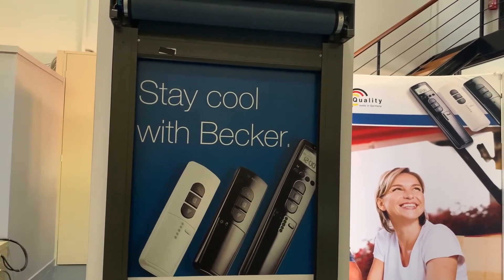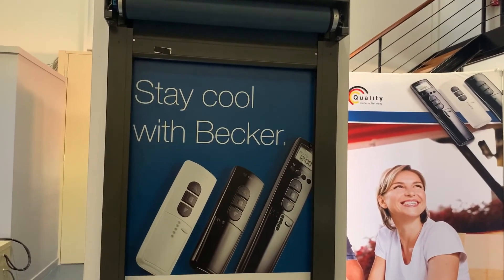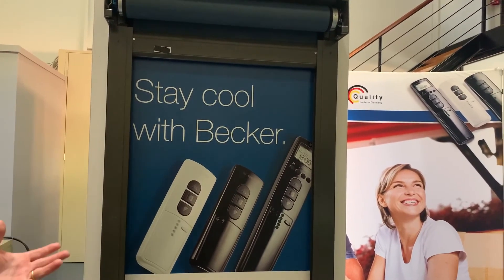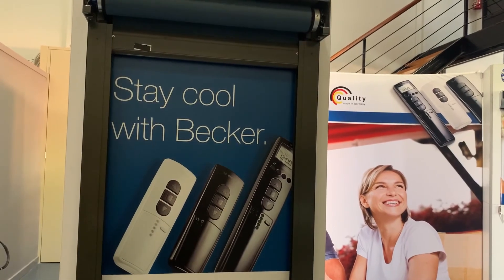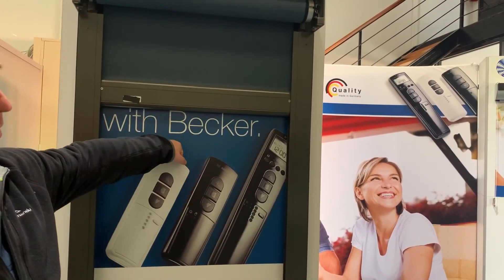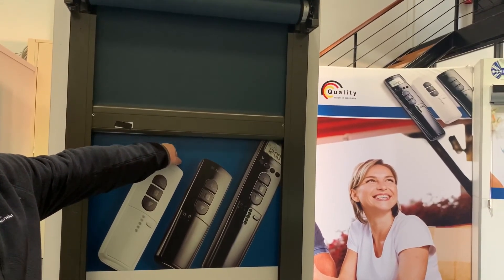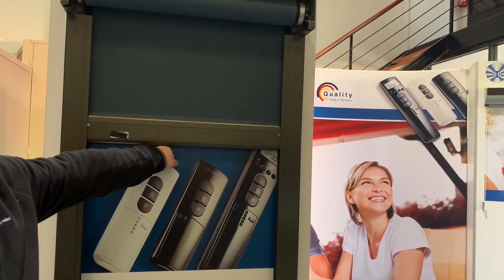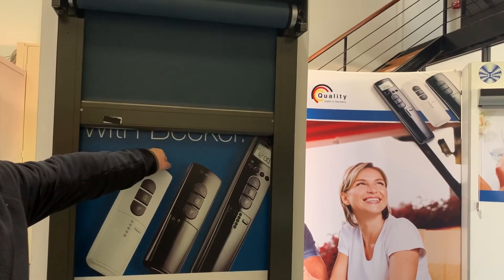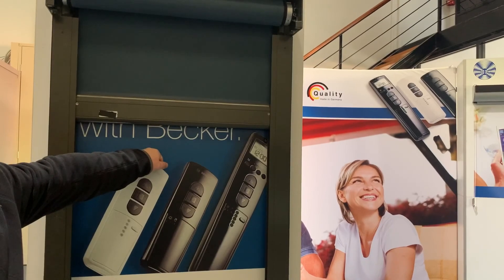The main function of the C18 is an obstruction detection feature. If there's furniture or something gets in the way, or the zip is blown out in strong winds and the fabric gets caught up in the head box, as the blind is traveling it will detect the obstruction quickly and reverse back up. It will try a second and third time, then stop and wait for you to remove the obstruction.